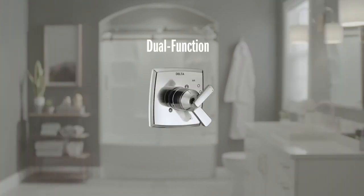Hey, Hannah here with Delta. Today I want to talk about adjusting your rotational limit stop on Delta Multi-Choice tub and shower trims. The rotational limit stop sets how far your handle can turn to hot. If you have any issues with your shower or bath water running extremely hot or not hot enough, this is a quick adjustment you could make to solve that. Today we'll be covering a dual function trim which allows you to adjust the temperature and volume separately. If you're taking notes, those model numbers start with T17.